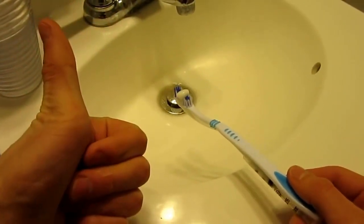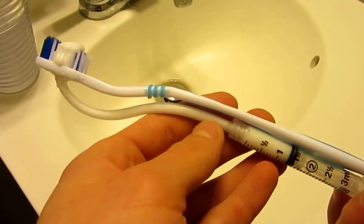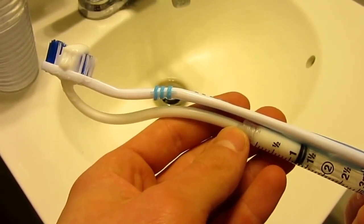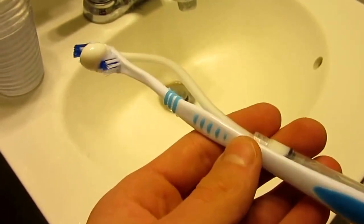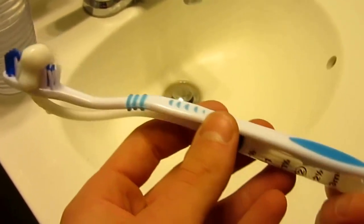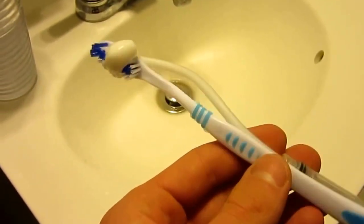Ta da! Use up the entire container if you even want, and still no spillage. All 3mm of toothpaste for your desire.